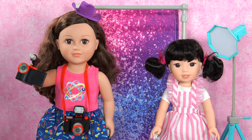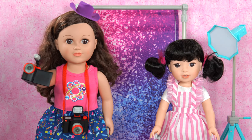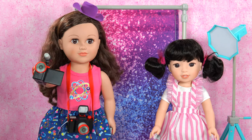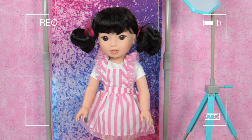Meet my new actress Emerson! Hi! So are you ready? My camera's ready, lighting, and backdrop. Are you ready Emerson? Yeah! Three, two, one! My best friend wants some flowers from me because I'm a florist! She needs them for Valentine's Day and I can't wait!